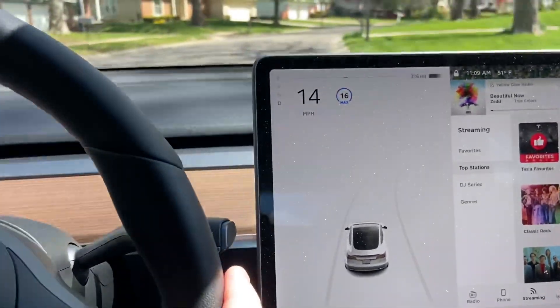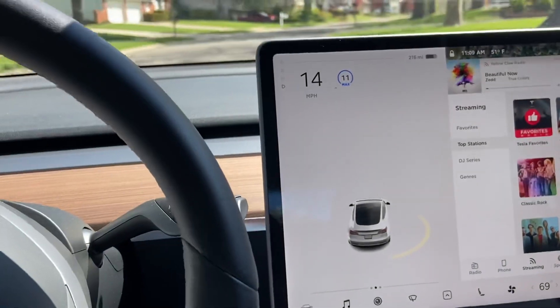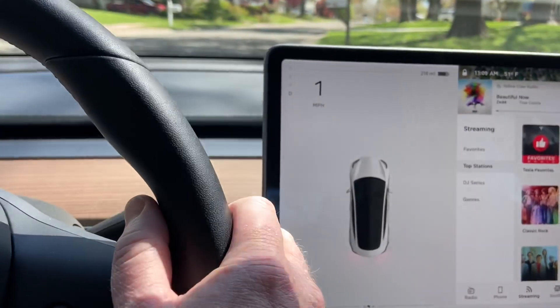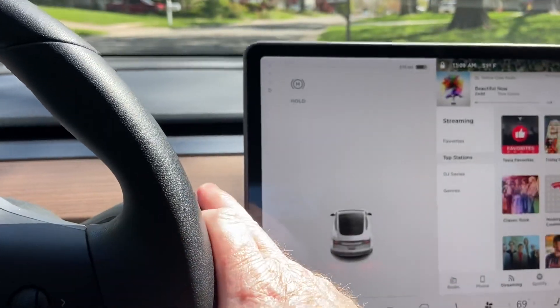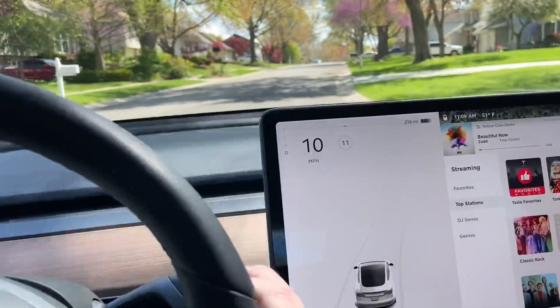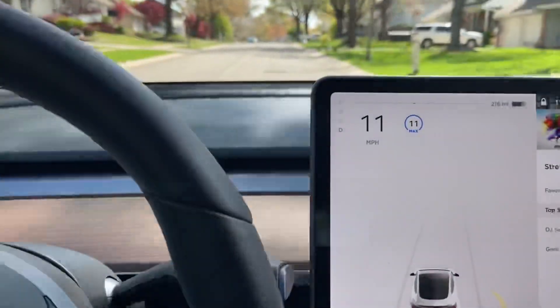I can adjust the speed — I set it at 16, set it at 12, whatever I want. You can't do it from a stop; you do have to be rolling with the seat belt on. Single tap, and I have cruise control on — it's at 11 miles an hour.